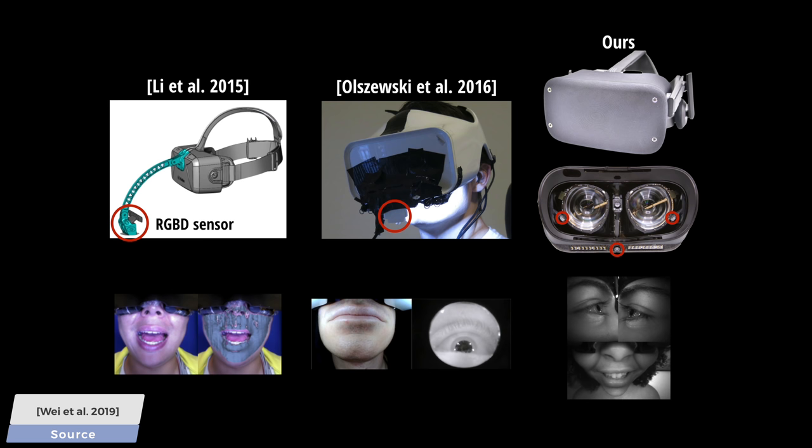This new paper attempts to capture all of our gestures by using a headset without these additional complexities — using no more than three infrared cameras. No extra devices hanging off of the headset, nothing. All of them are built into the headpiece.